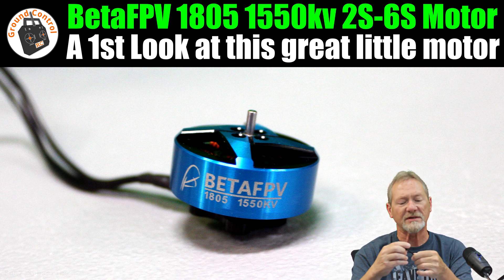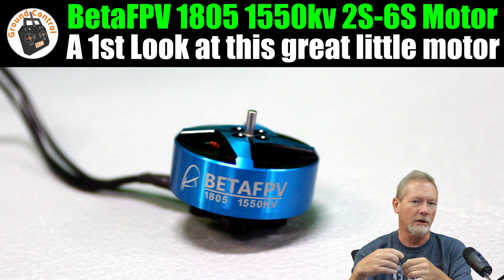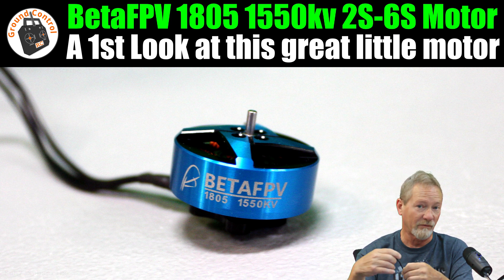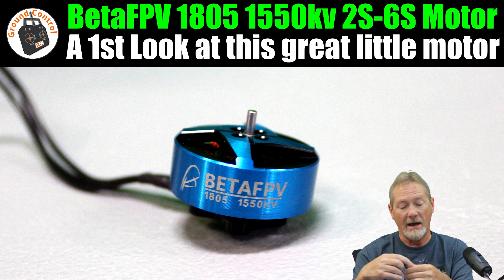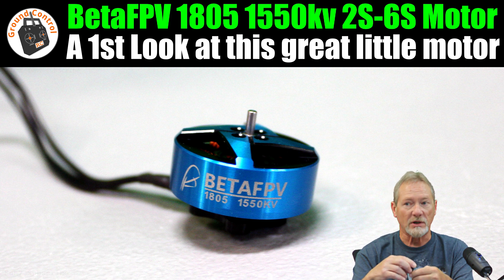You've heard me go on and on about the BetaFPV 2004 3000KV motors that I reviewed a while back. I absolutely love those motors, and I used two of them on the one-meter Cheetah Chuck glider that I converted to a twin-motor sport glider.